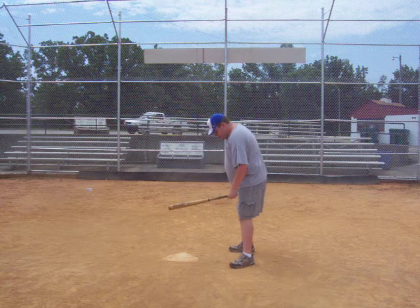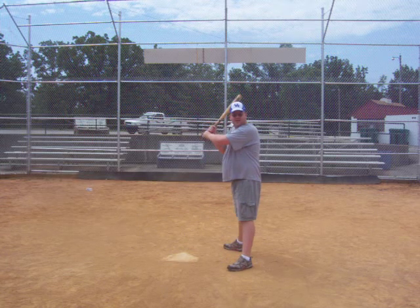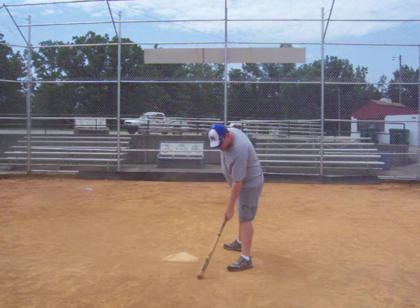Alright YouTube viewers, I am here to properly show you how to swing a baseball bat. I bat right-handed. Play it a couple of times, get my stance out. Now a lot of people have different stances when they are getting ready to bat.